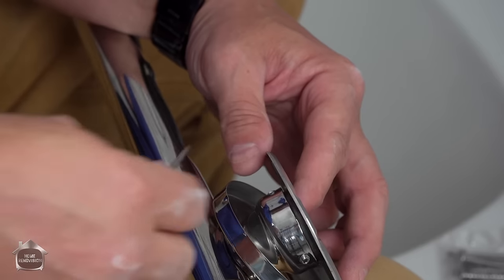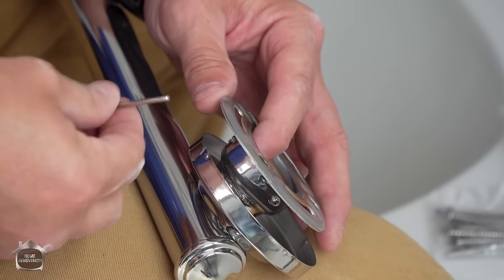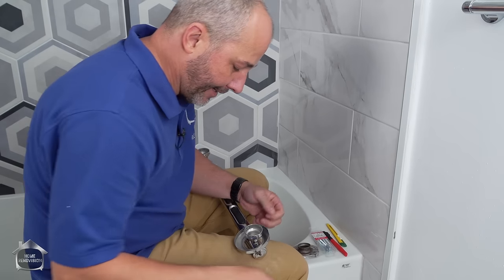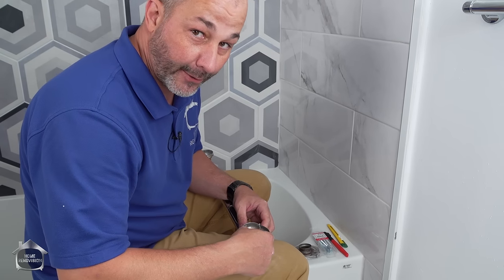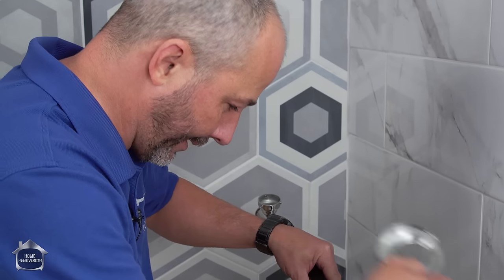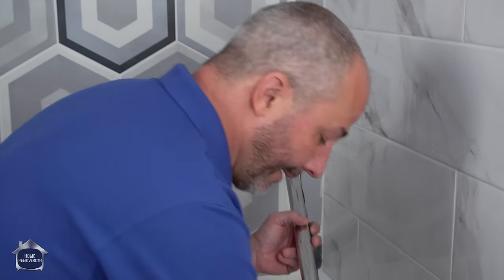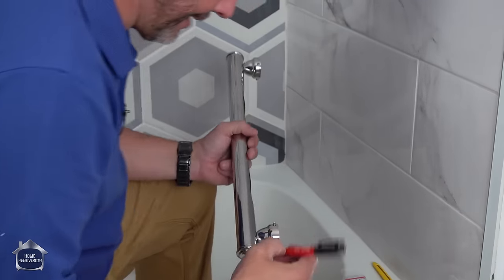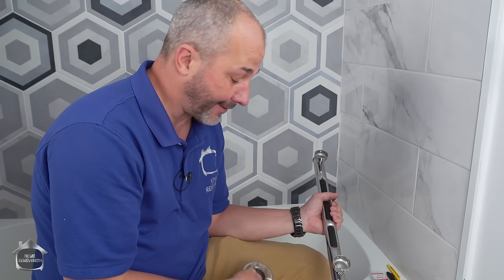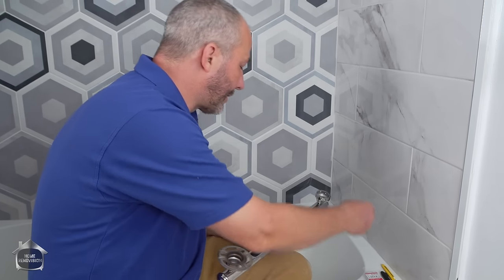With these set screws, it gives you the ability to have a really nice clean look — which is nice, though it's a lot of work for a clean look. Alright, we've got the two covers off, all six set screws are set aside, and we just set these back in place for just a minute.